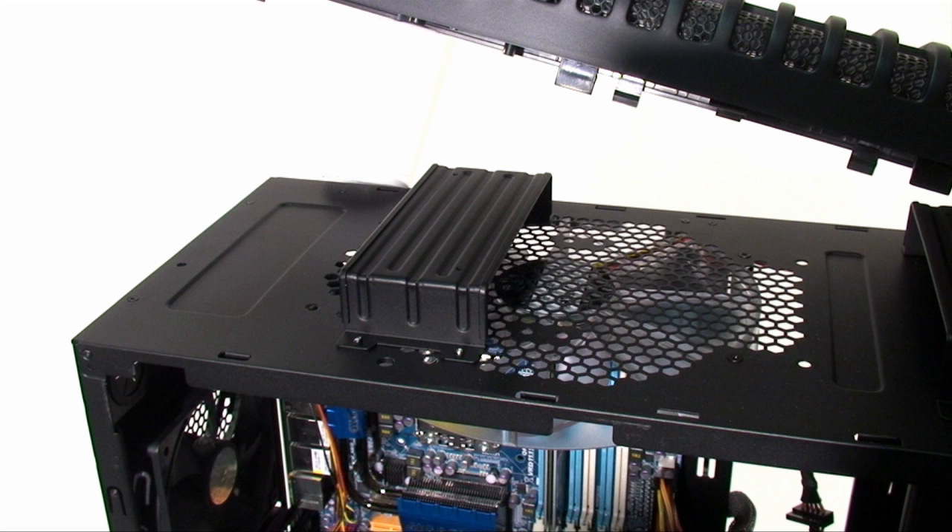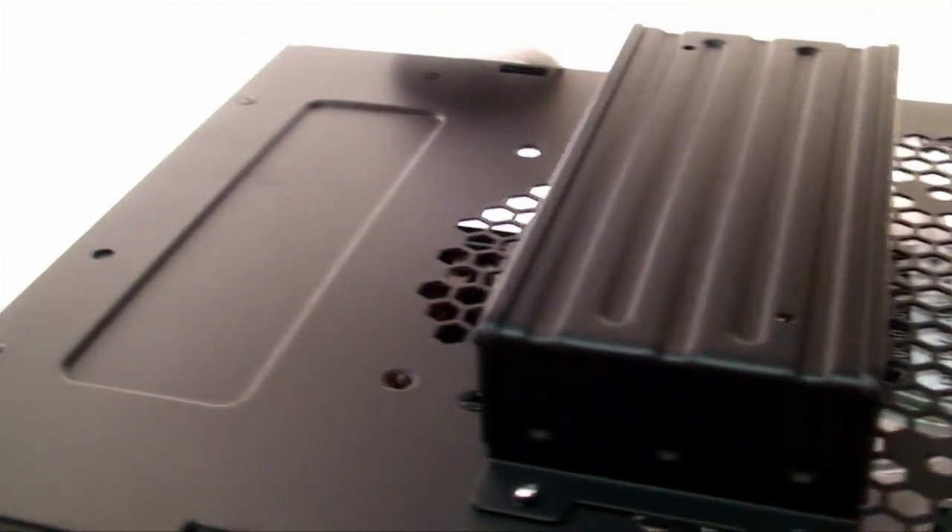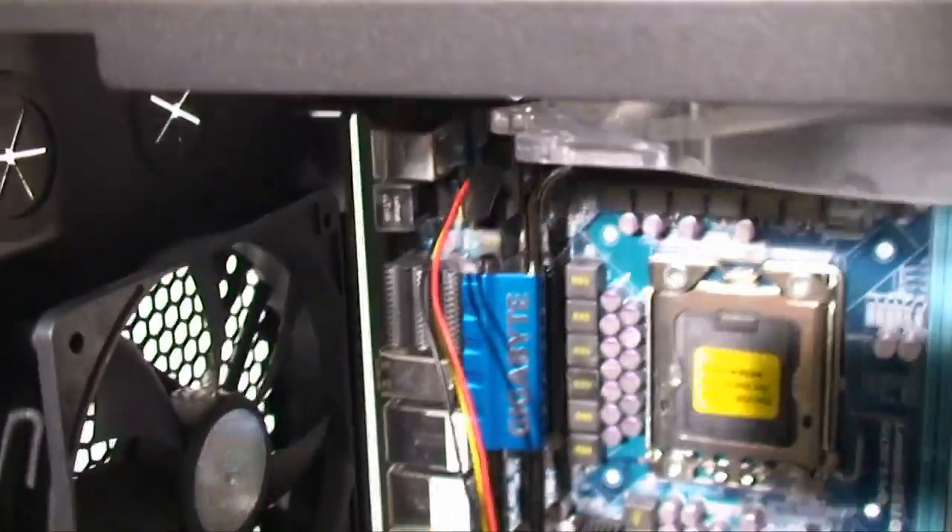Given that the Sniper has a somewhat different design, finding a spot for a radiator is a bit of a challenge. However, Cooler Master has included a space inside to mount a dual 120 millimeter radiator. You'll need to remove the top 200 millimeter fan to fit it, but if you replace the fans you shouldn't lose too much airflow.